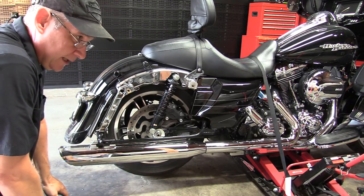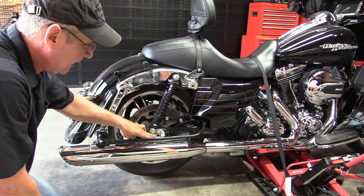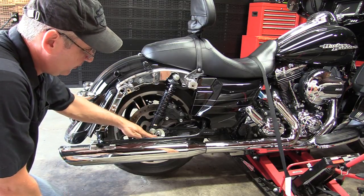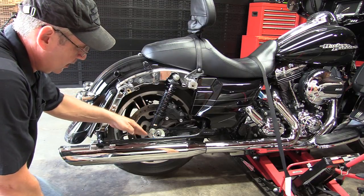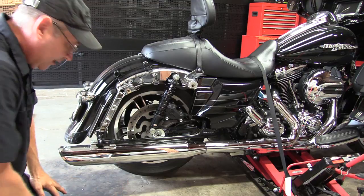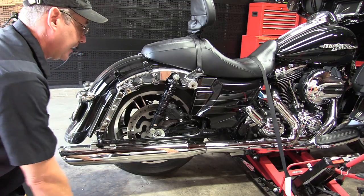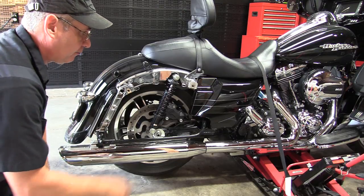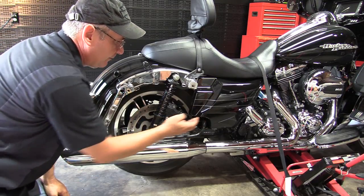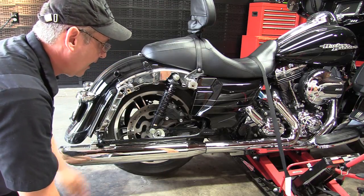When you get ready to torque the cone nut, you're going to have to use a torque wrench with a socket head. They make a special tool for this that can go down behind there, but I'd rather just take the muffler off. We're also going to take the side panel off because we've got to loosen the brake lines when we take the brake caliper off.